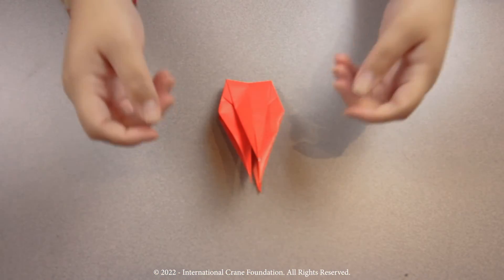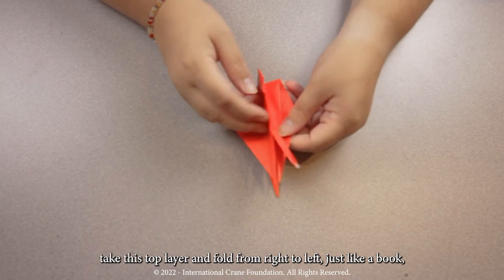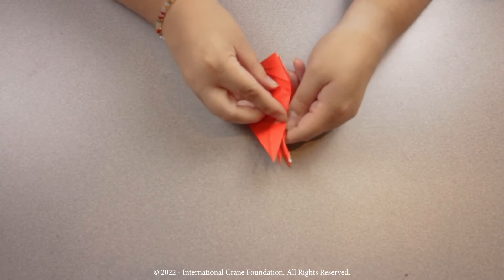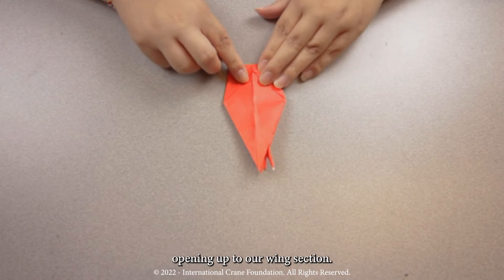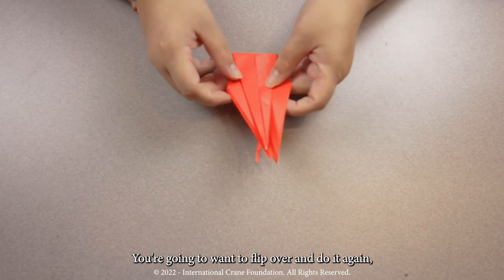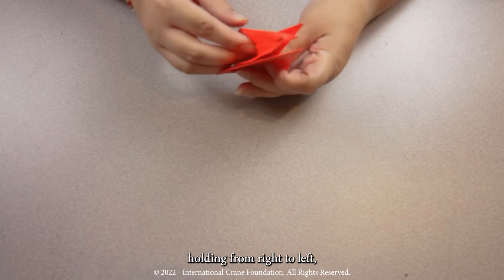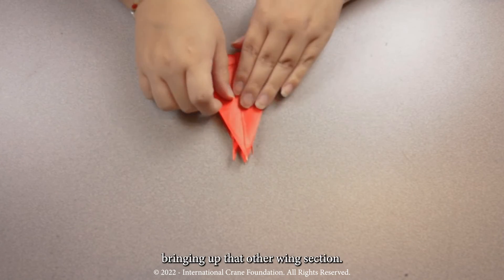Step ten. We're going to once more take this top layer and fold it from right to left, just like a book, opening up to our wing section. You're going to want to flip over and do it again, folding from right to left to bring up that other wing section.